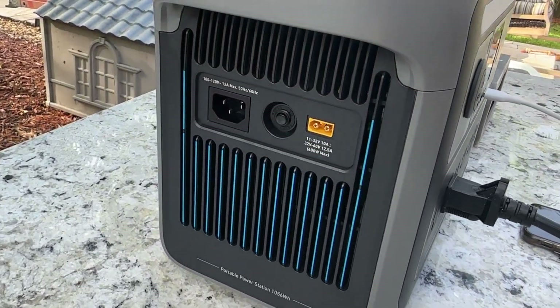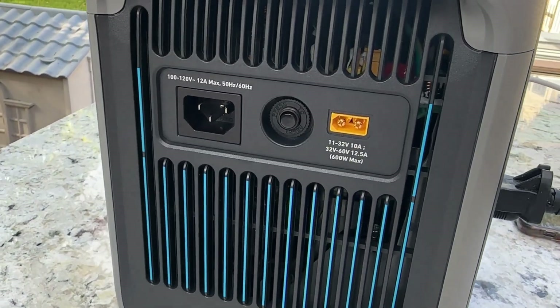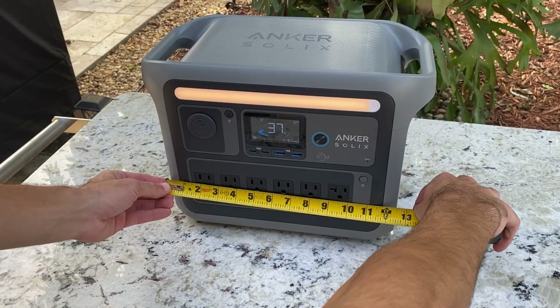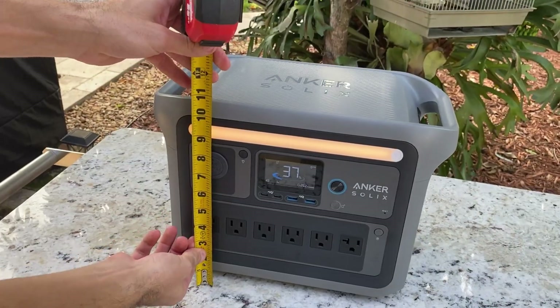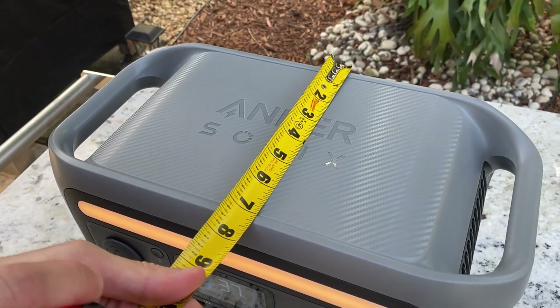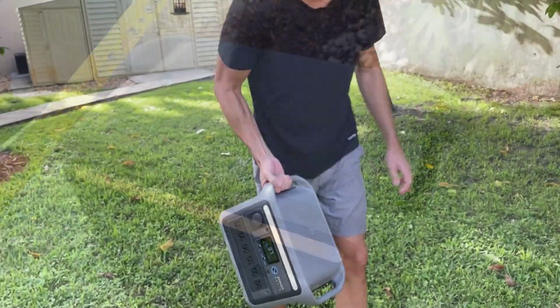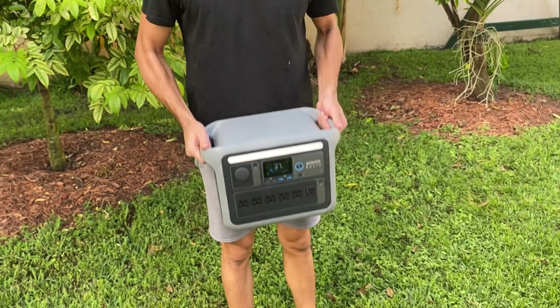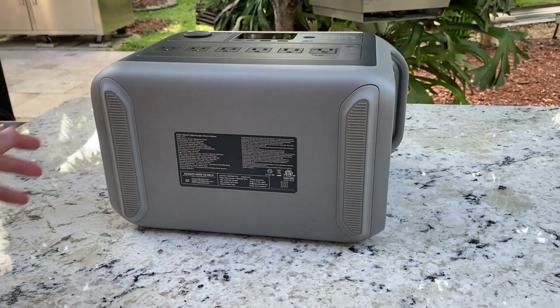It's worth mentioning that this power station is impressively compact. It measures approximately 12.5 inches in length at the base, around 11 inches in height, and a little over 7 inches in width. It's designed with convenience in mind, featuring two handles on top that make it easy to carry and maneuver. Additionally, it's equipped with two rubber bases on the bottom, ensuring stable placement wherever you choose to use it.